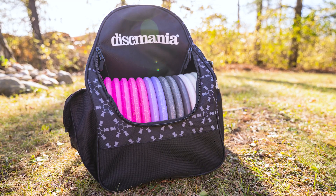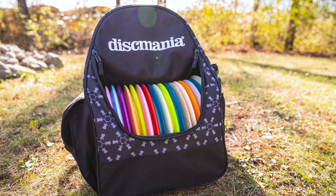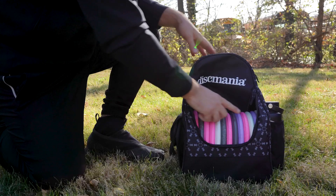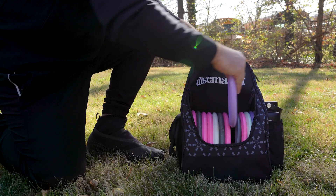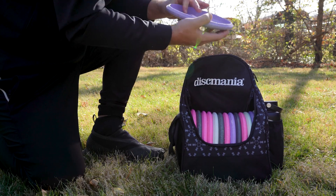With a little Dysmania logo as well. I was able to fit 14 putters into the main compartment, about 18 to 19 drivers, but you probably want one or two less than that so it's comfortable getting your discs in and out. In the putter pocket, I was able to get two to three putters while still easily being able to take them out and put them back in.